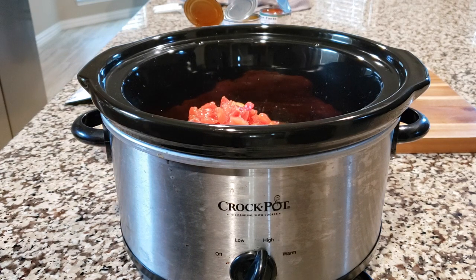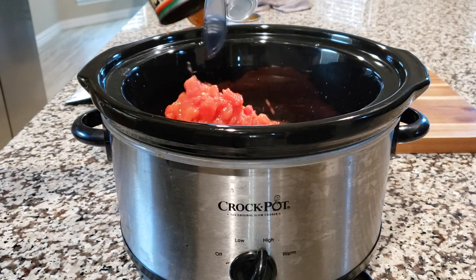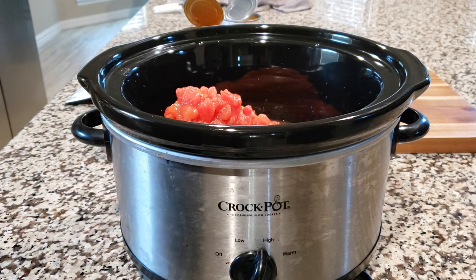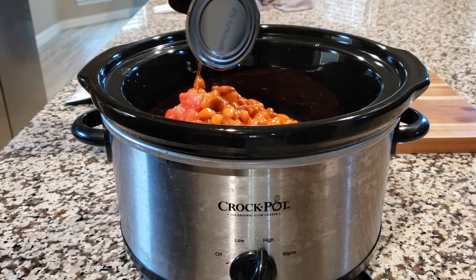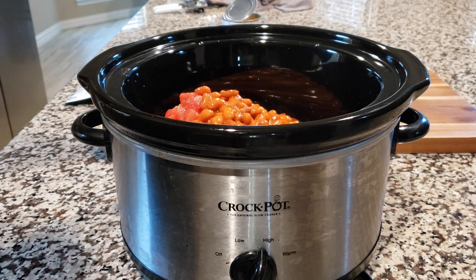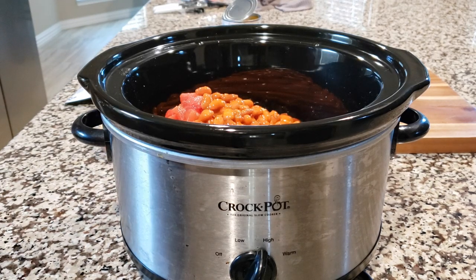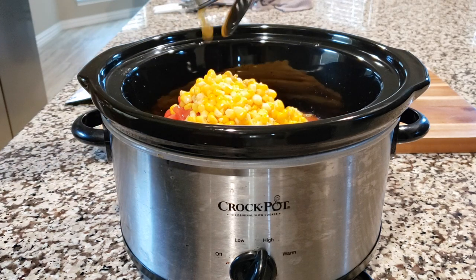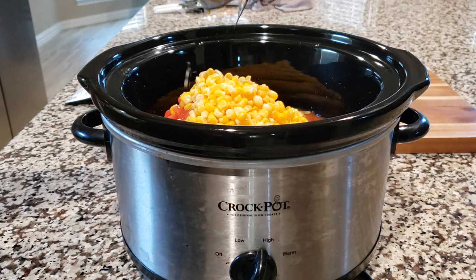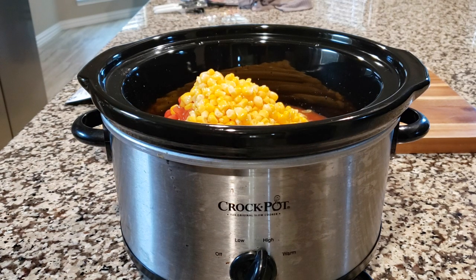And then we're going to add another can of rotel. If you notice, we didn't add any seasoning besides the seasonings I showed you in the beginning when we were browning the meat, because all you're going to need is the taco seasoning and the ranch seasoning. And there's our ranch style beans — get all those nice juices in there. And the corn. I'm not like a big corn-in-soup person, but this sweet corn in this taco soup is excellent. So don't sleep on the corn.